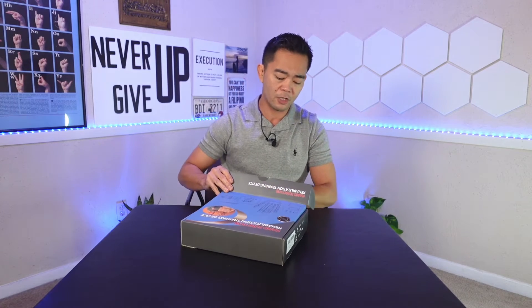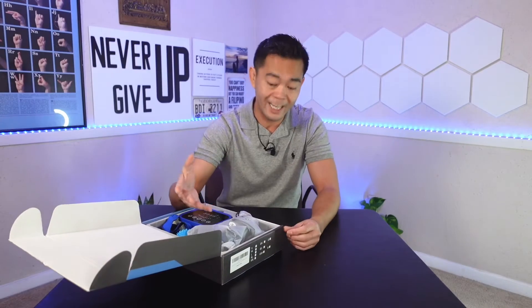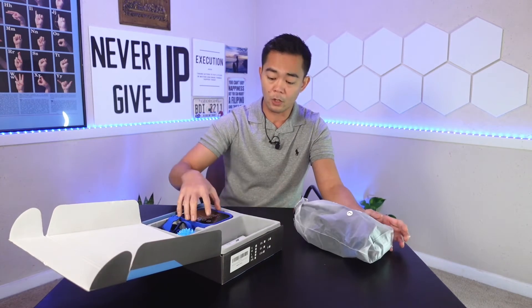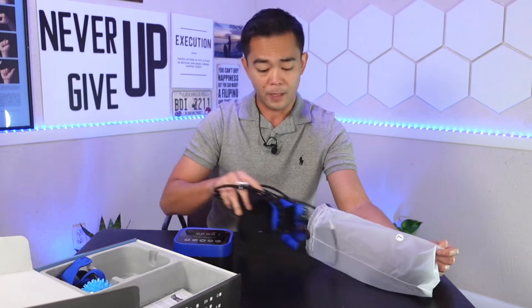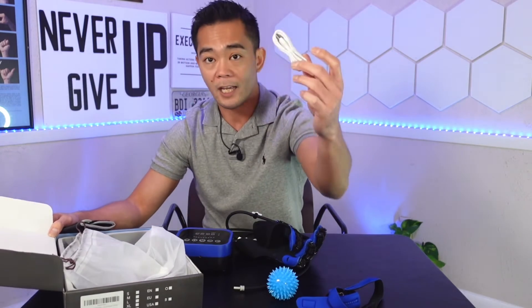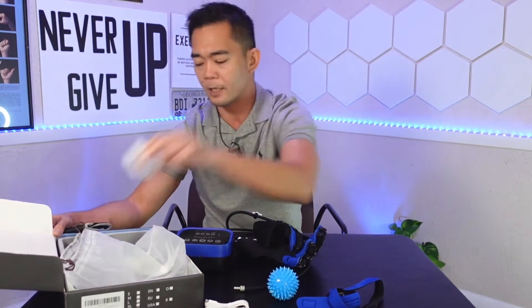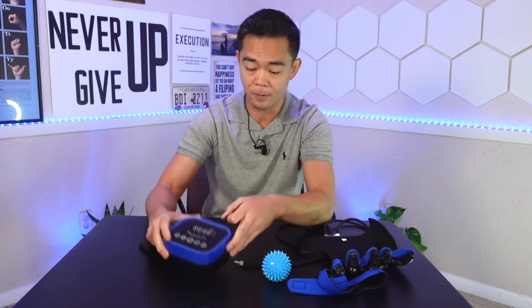This is the hand function rehabilitation training device. It should not replace the necessity of going to a therapist for guidance on your rehabilitation. The box contains the controller — the brains that control everything — and it comes with two gloves, a ball, straps, a charging cable, and a charging block. This is the mirror glove, which controls the second setting. There are three settings for this device.